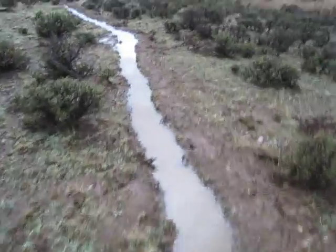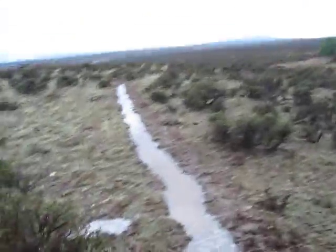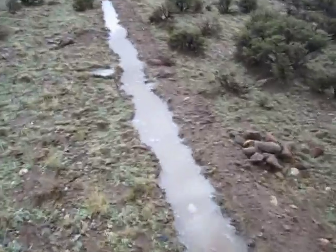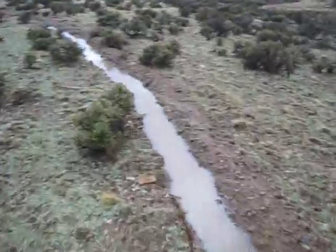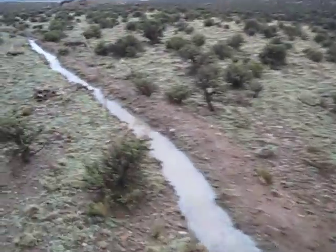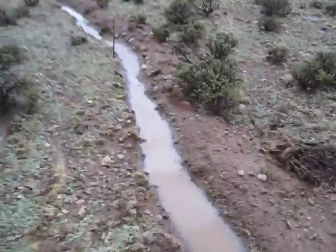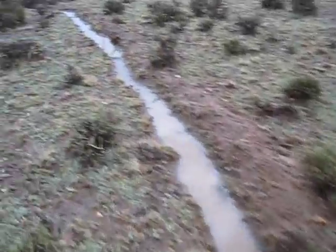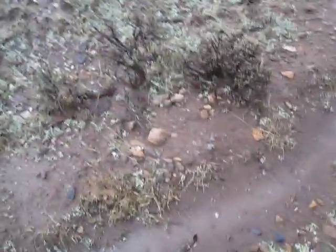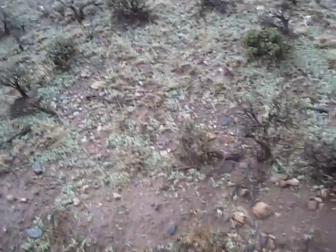This goes all the way around the ridge here. I'm going to go over here next. A little bit too high.